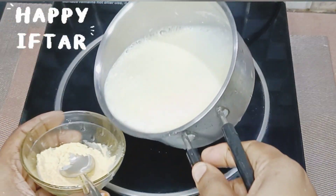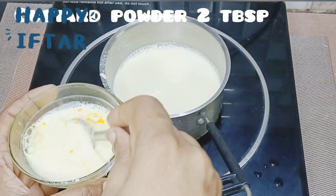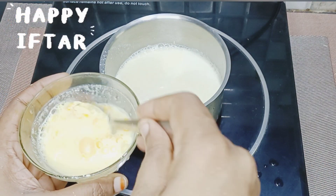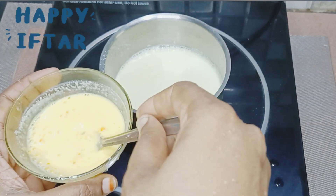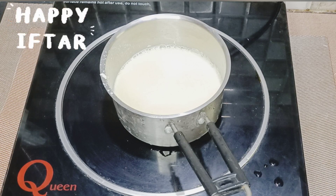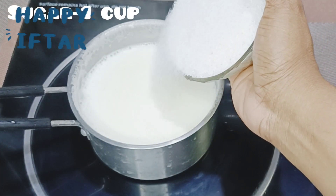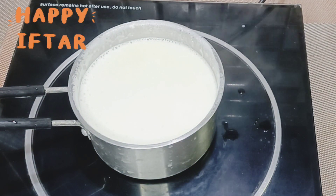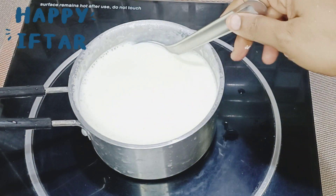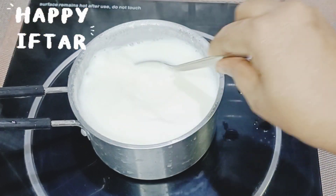Next, put 2-6 tablespoons of custard powder and put it in a bowl. Now it's ready to put it in a bowl, then put it in a cup. Then put it in a bowl.